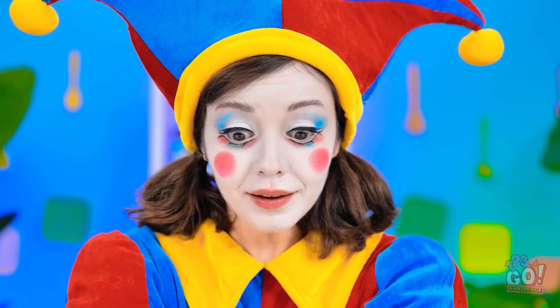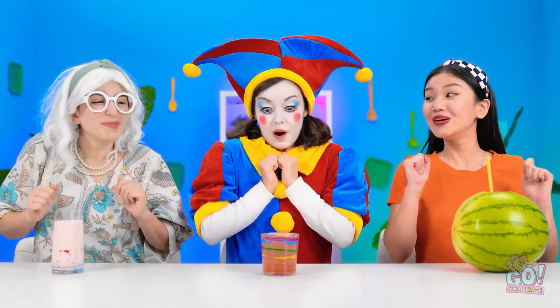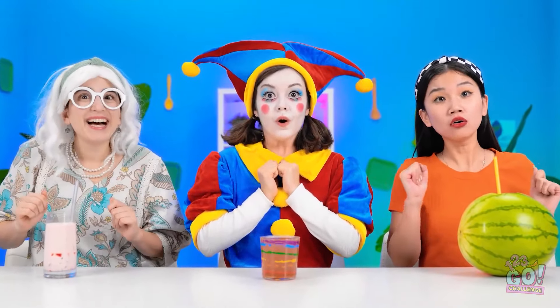I'll dip the cotton candy into my drink to make it extra tasty. I'm the winner?! Woohoo! You deserve it!